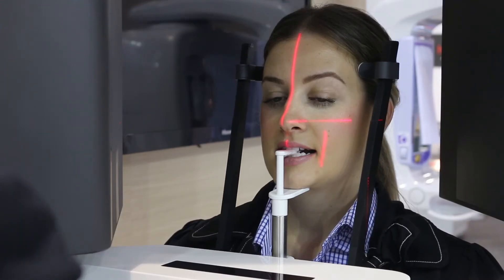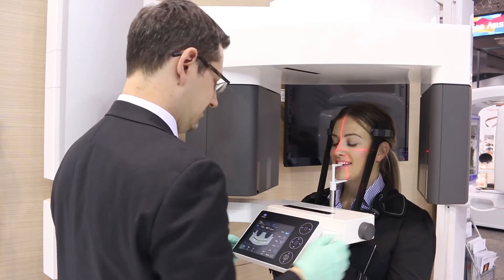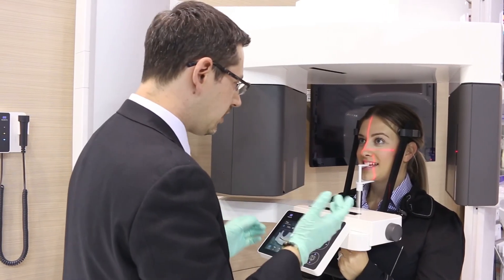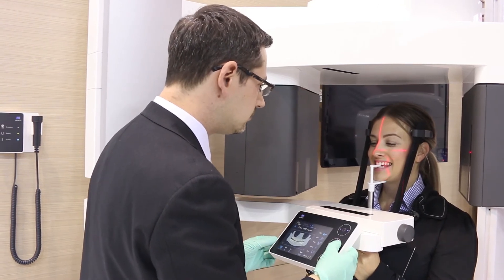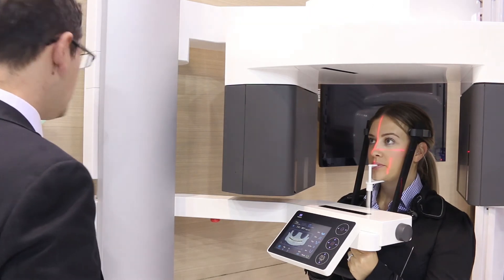Now close the temple stabilizers to achieve a stable patient restraint. Ask the patient to smile so the operator can adjust the coronal laser beam to the distal of the canine tooth.